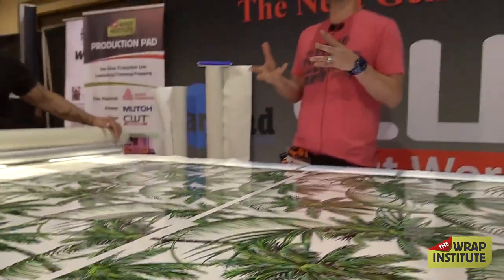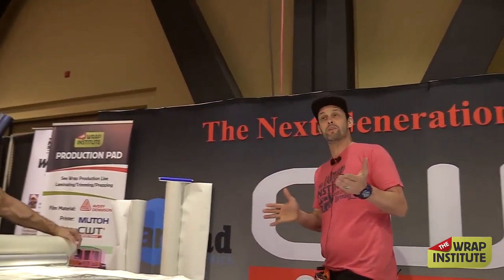One thing I try to teach on the Wrap Institute is not skipping steps, not screwing up panels, not forgetting to mask. But the biggest thing here is if you screw up laminating, it's not a game-breaker. As an installer, you know there's zero tension on this panel — that is good times. Guys in Europe, this is why it's been popular over there for a long time. Those deep recessed areas on this van are not that big of a stress because there's no stress on the vinyl before you begin. The vinyl can do what it's supposed to do.